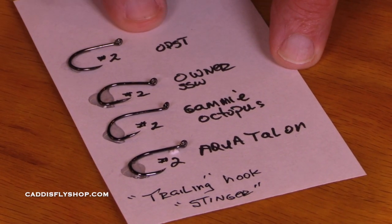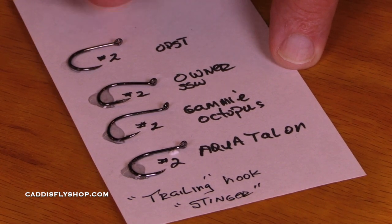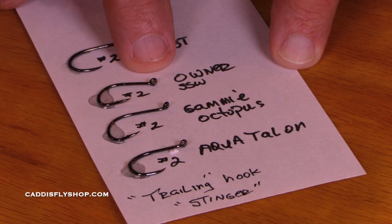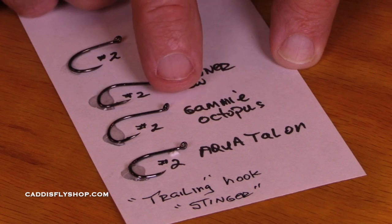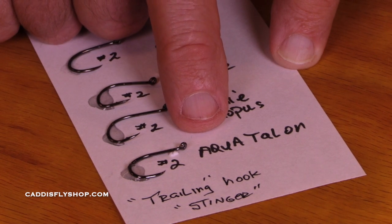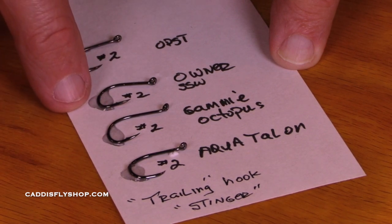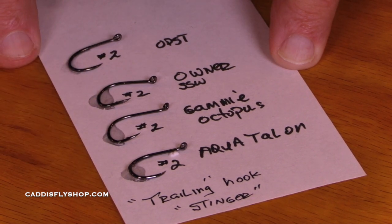The OPST size 2 — this is an up-eye, but it's very slightly up, so it could also be pulled straight into a tube. The Owner SSW with the up-eye. The Gamagatsu Octopus — this up-eye is well suited to using with the loop. And then the Aqua Talon hook by Aqua Flies. Available in micro barb, standard barb, and barbless. These are all really good hooks to use. We'll have links below.